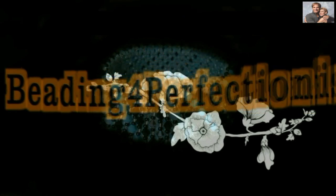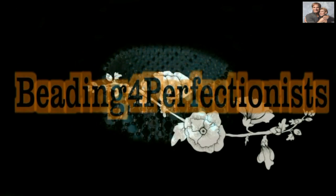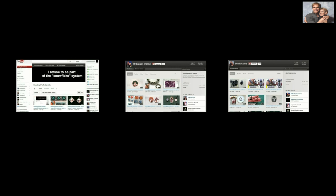Hi guys, my name is Janna. For those of you who don't know me yet, I changed my intro just a little bit. I wanted to show you something. I have three different channels. Channel one is my channel for the advanced beaders. This middle channel is the channel for the beginning beaders. And my third channel is for those of you who like to be challenged.